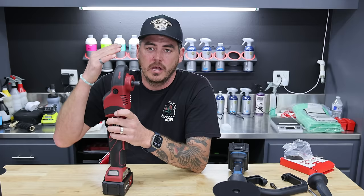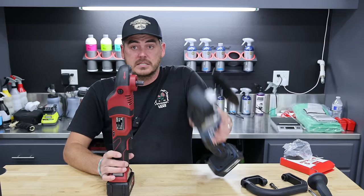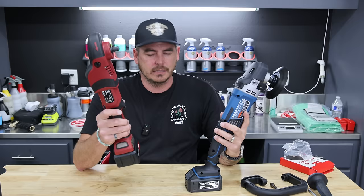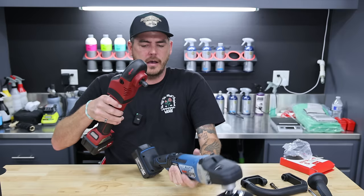Without going any further — if you're a professional who uses a rotary all the time, yes this Flex is significantly more expensive, but when you compare them side by side the Hercules is a nice machine at a hundred bucks. The Flex is next level — a fantastic, fantastic machine. And look at the overall footprint head to head — it's quite a bit smaller, more compact, narrower, all of the above.